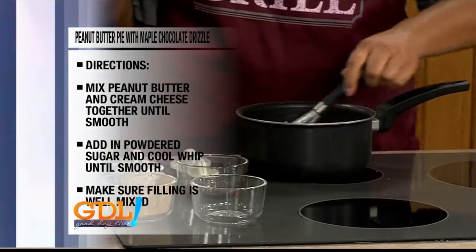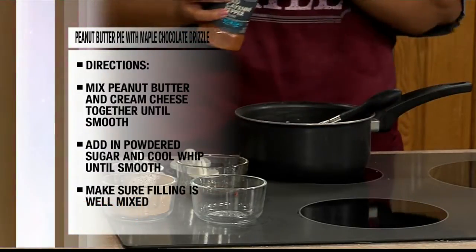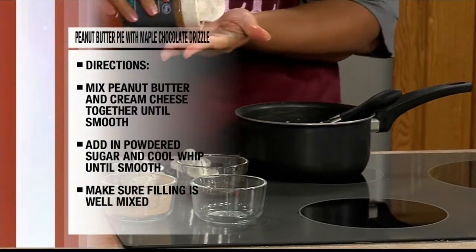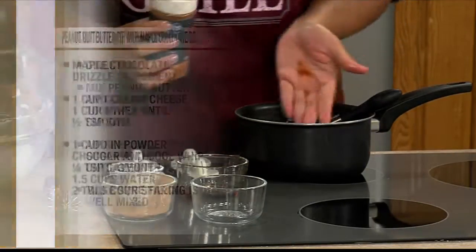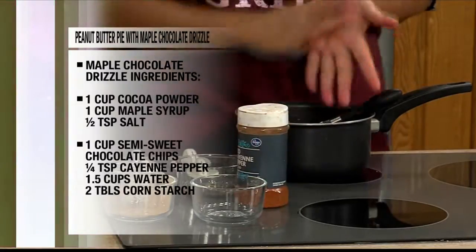And the pepper? Just a pinch — not a whole lot, because you don't want it to overpower. You just want that good flavor. Oh, I can smell it. That's a kick!